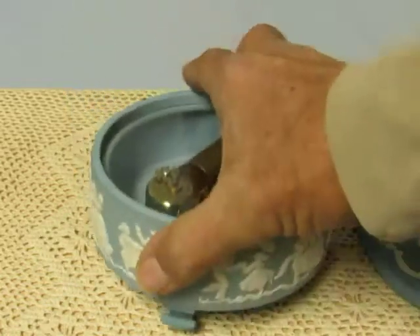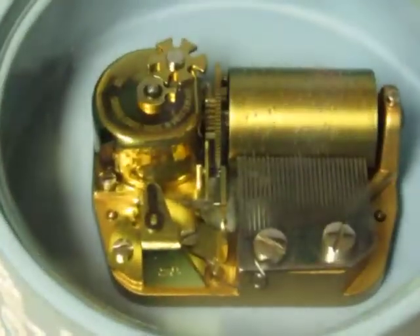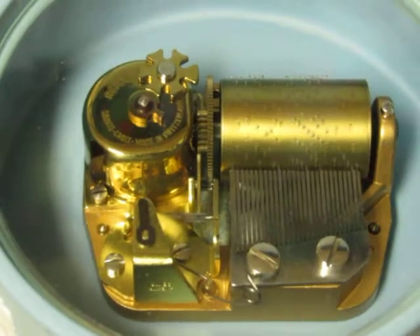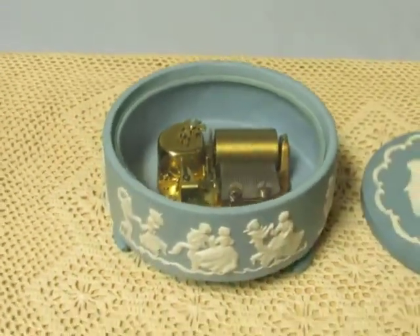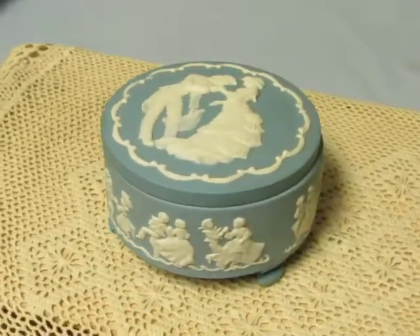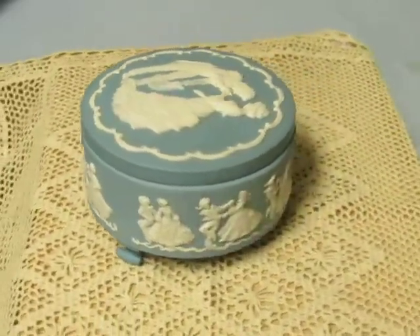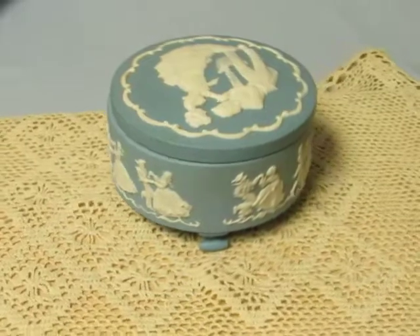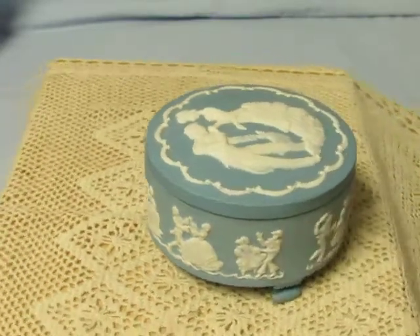Make sure it's wound up — be a good idea. I'm going to go ahead and put the lid back on.